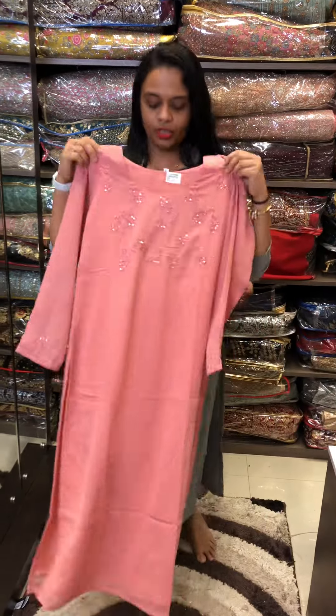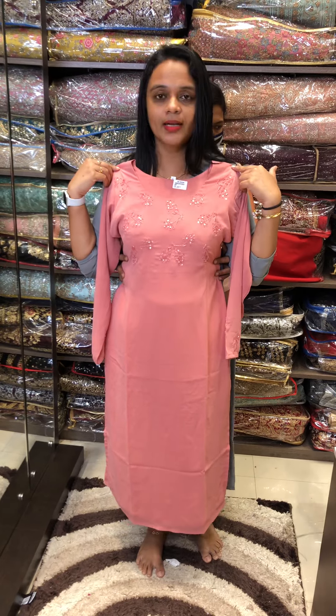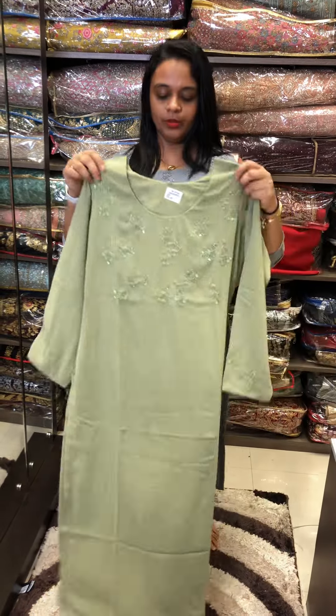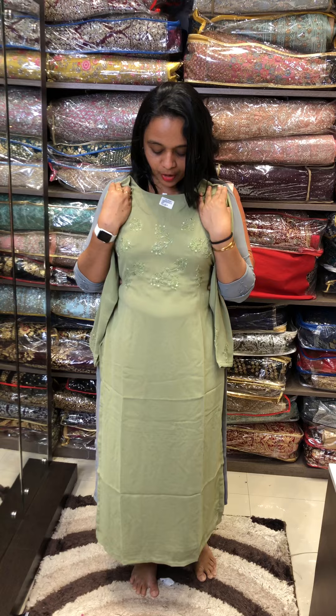The next shade is peach — it's very simple and washable. The final shade is green. It's a beautiful green tone-to-tone embroidery with a contrast tone-to-tone bottom.